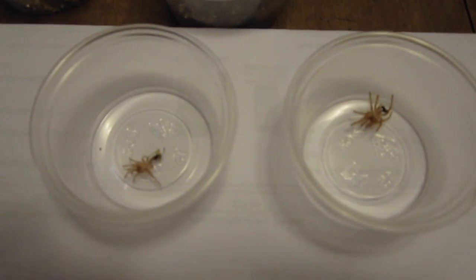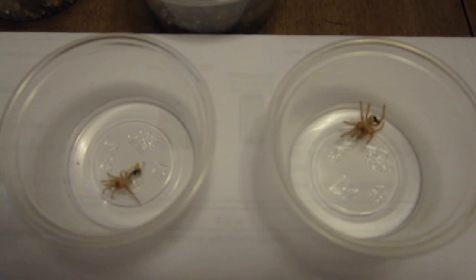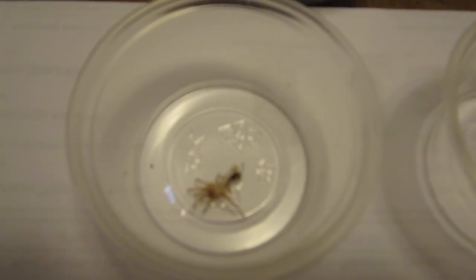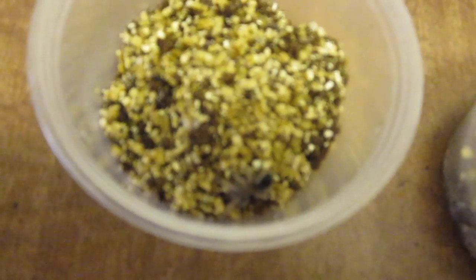On the right hand side here is the molt of my Chaco golden knee, or my Grammostola pulchra, hiding back here behind the plant. And over here on the right hand side is the molt of my Brachypelma hamorii, which actually molted last night — she is just right there, kind of bunched up, a little nervous that I opened the lid.